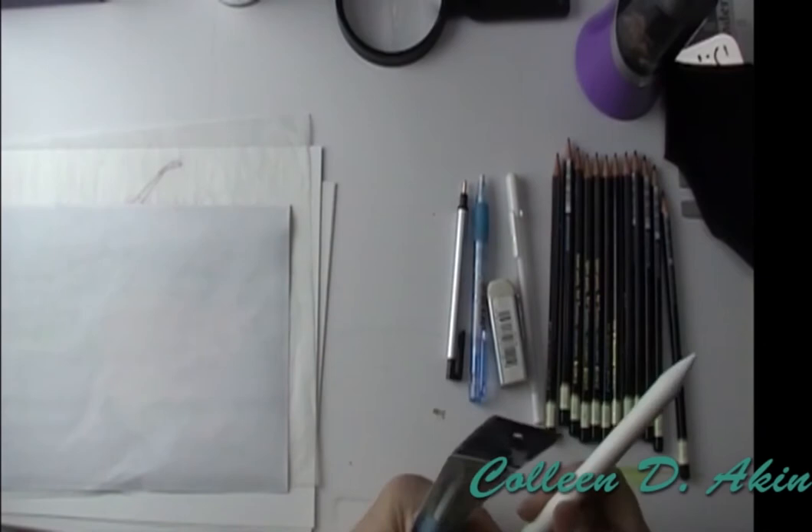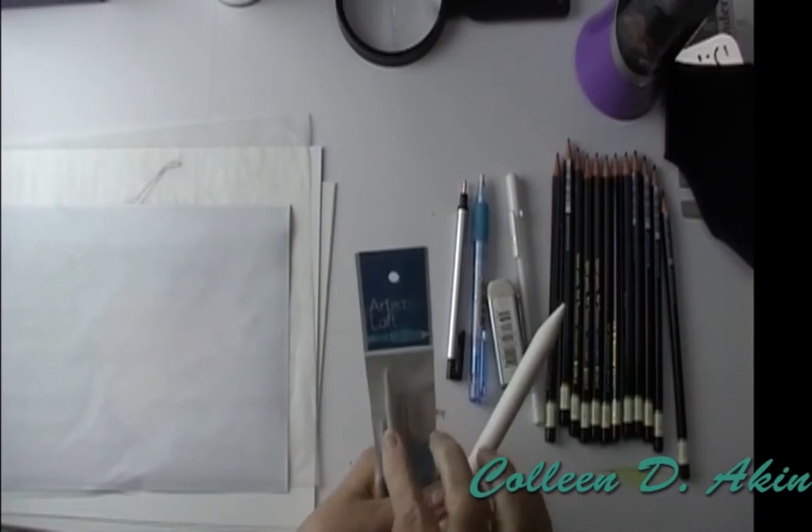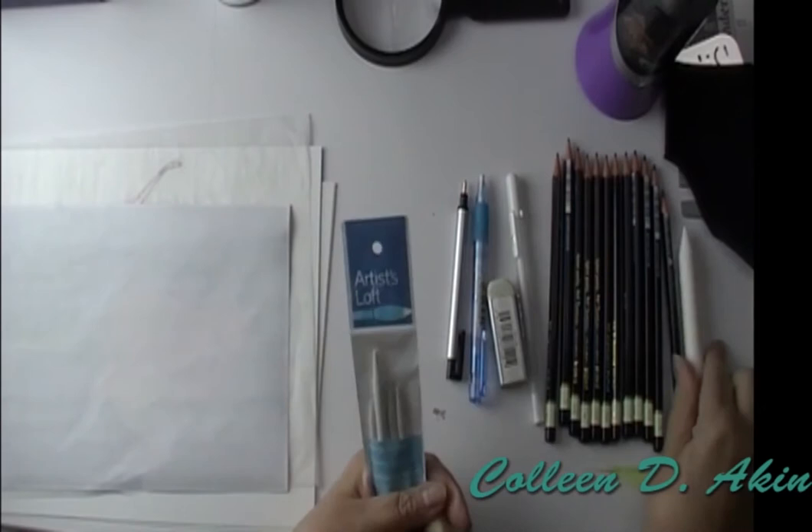And then this one is a blending stick. This is paper as well; however, it's very tight — much tighter than the Tortillons. It lasts much longer than those and is a little bit harder to find, but I like those too.